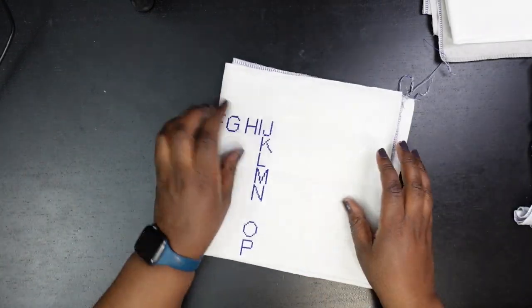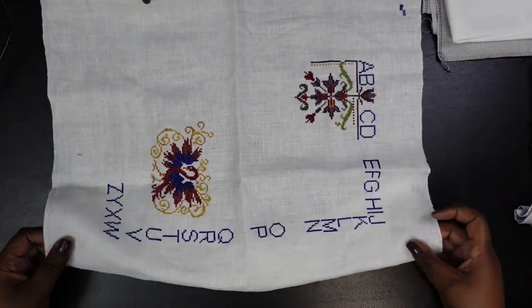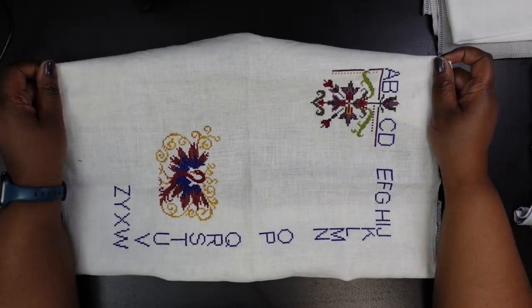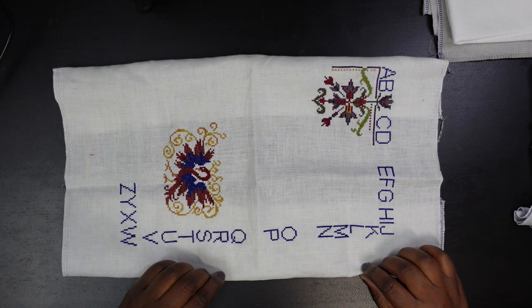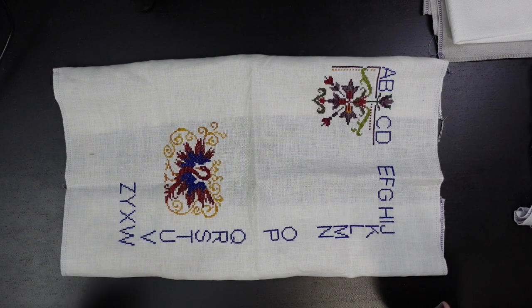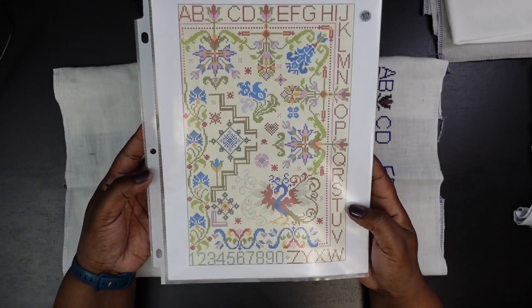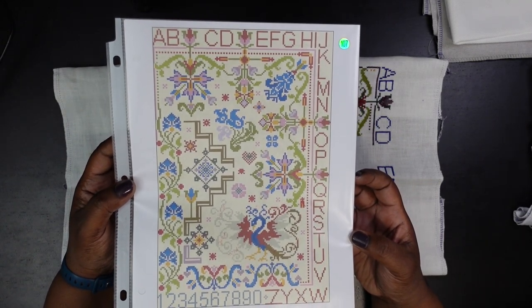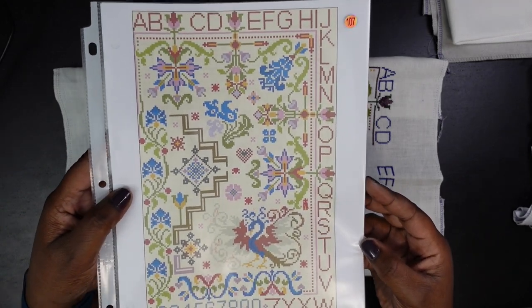Next is this pattern — it's called Firebird Sampler by Tinsel Cross Stitch on Etsy. This pattern is very interesting. I bought the PDF just from seeing the mockup, which isn't a very good mockup at all, but it's compelling. And with a name like Firebird Sampler, how can you not stop and take a look?